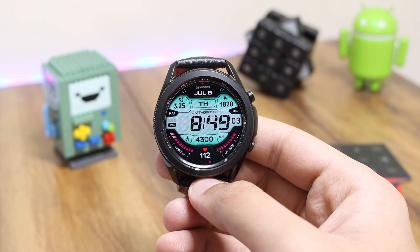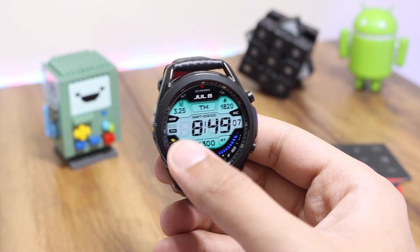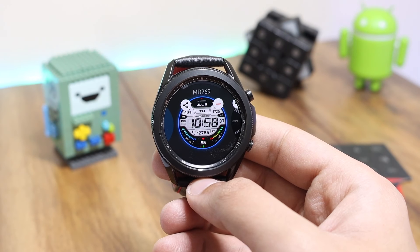Hey, what is up everyone! For today's episode I have this phenomenal watch face from Matthew Dini — MD Watch Faces — which is just released today on the Samsung Galaxy Store under the name MD 269.